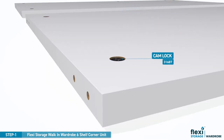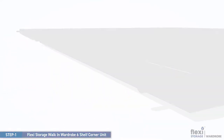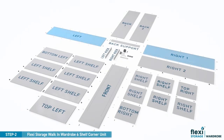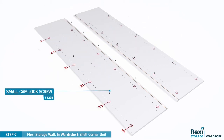Firstly, insert camlock nuts and wooden dowels to the top left and bottom left panels as shown. Locate the screw positions as shown. Take care to ensure correct screw positions are used as shown here or in the printed assembly instructions.